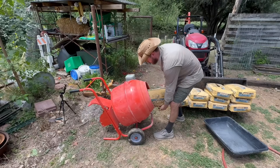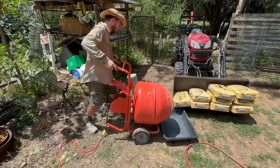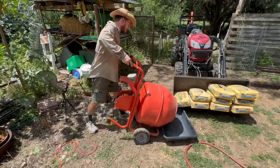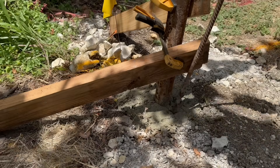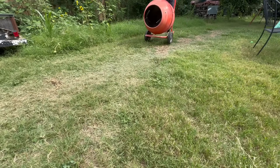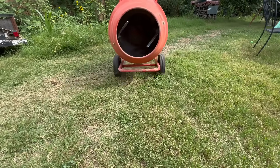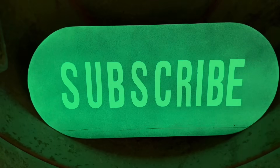Then I used my favorite mixer to get the concrete ready. I transferred each batch into a mixing tray and tossed the concrete into each hole. Stabbing the wet concrete a few times with a rebar spike helps to ensure that all the large air pockets are removed. There are those that stress the importance of cleaning your mixer with soap to prevent things from getting stuck in there, but I don't subscribe to such beliefs.